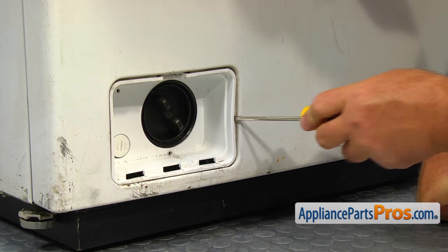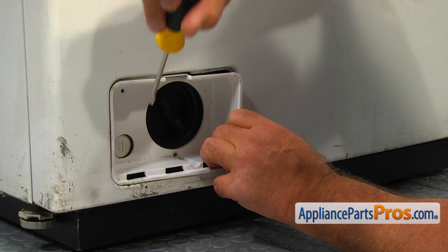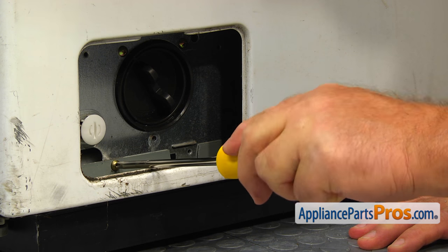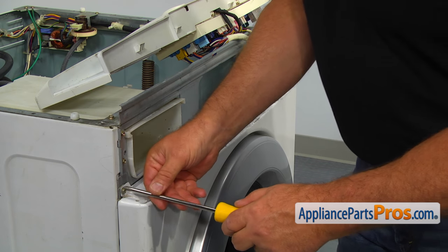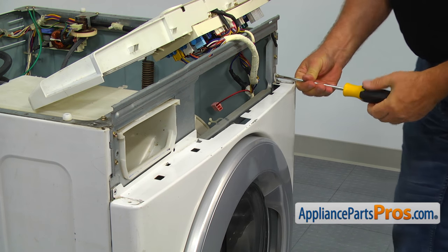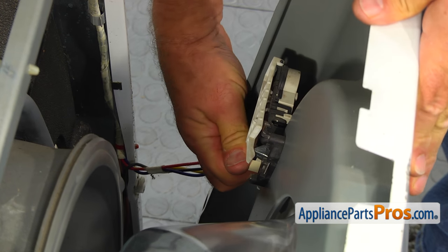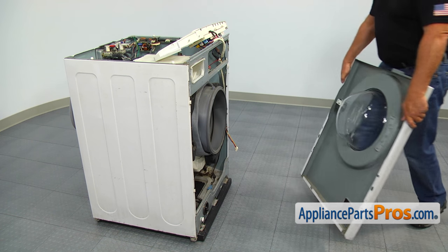Using the Phillips screwdriver, remove the three screws at the top of the panel. Lift up the front panel to release it from the side tabs. Tilt the panel towards you, push the locking tab and remove the door lock power plug. Make sure the door boot gasket is free and then lift the front panel off the bottom hinges.